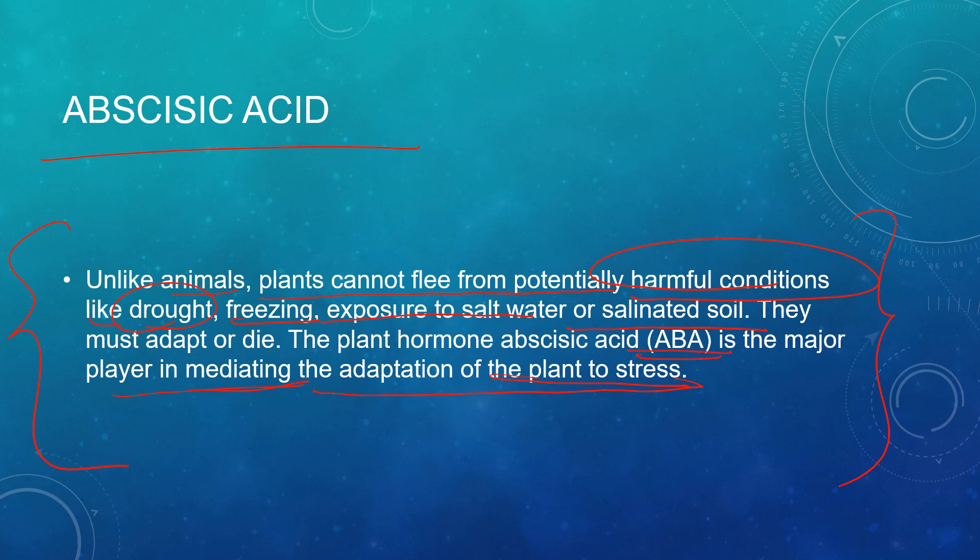That is all about plant hormones and coordination in plants. Please go through it properly and don't skip. Stay tuned for the next very interesting topic coming up. Thank you.